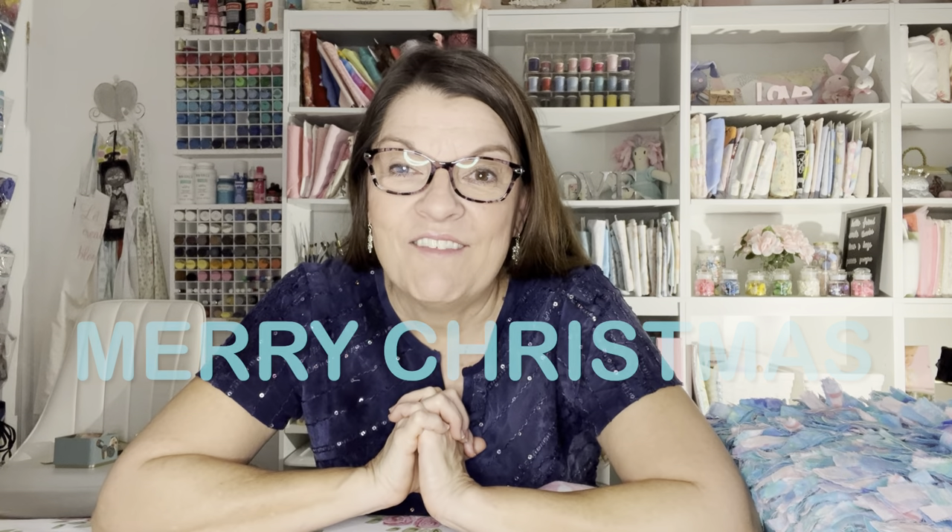Well, those were my seventeen ideas! Comment below and tell me which one you want to make as a gift. Thank you so much for joining me today. Merry Christmas! Have a so-blessed day. Bye for now.